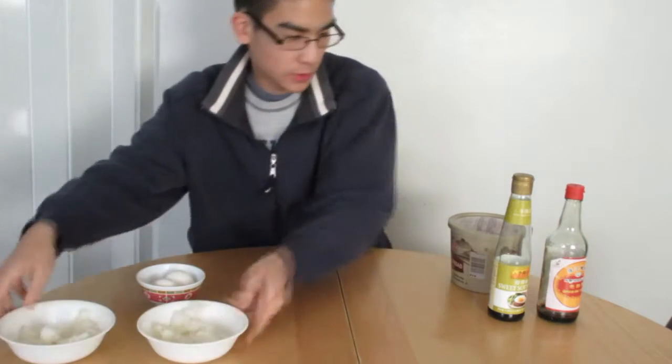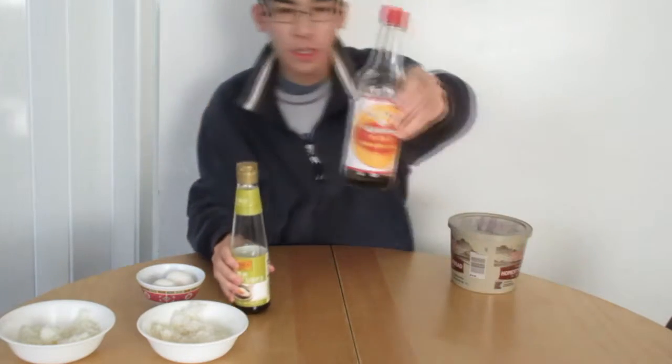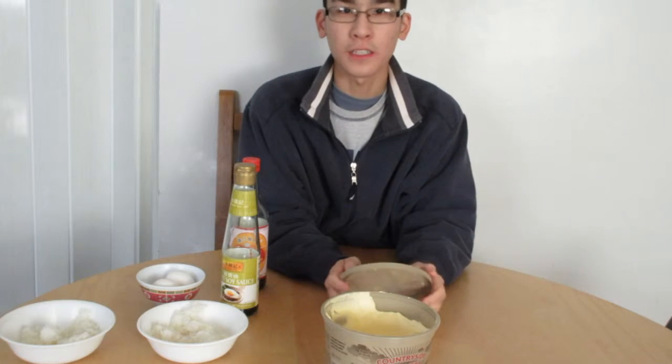Put that to the side. Soy sauce, sweet soy sauce, and super dark soy sauce. And afterwards you guys need some oil, which we have right here. Let's get right into the video.